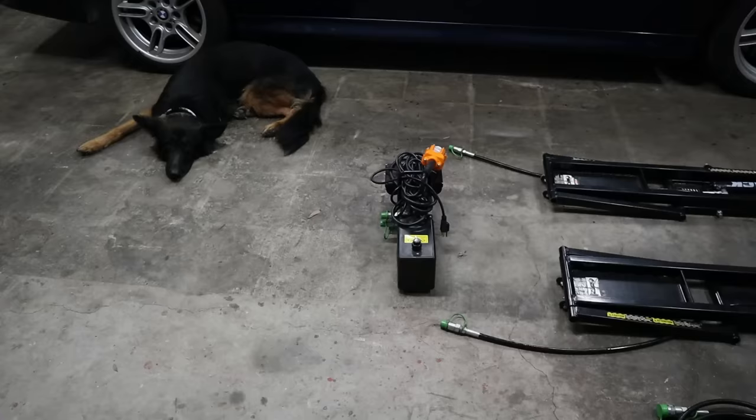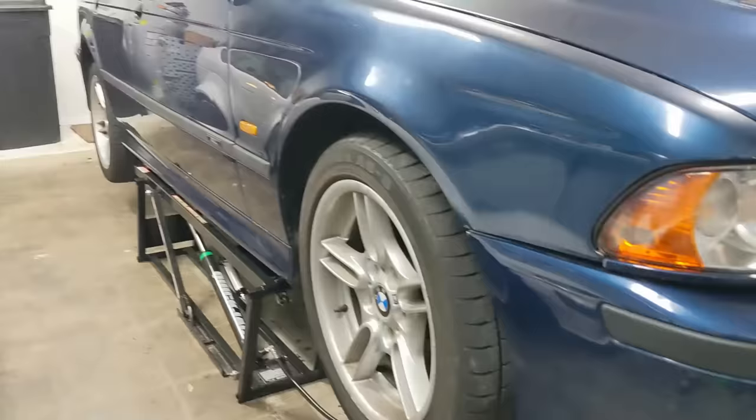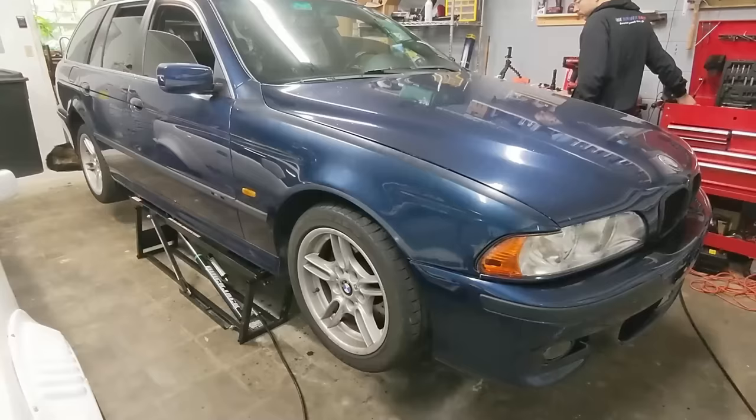Hey there, my name is Chris and I bought these quick jacks about six months ago. If you've been following the Beamer Barn channel, you've probably seen us put these to good use on a few different cars as well as behind the scenes. I've also helped my friends fix their cars using these quick jacks, so I'd say I've put them to use almost daily. A lot of people have asked me questions about these quick jacks and if I like them or not.